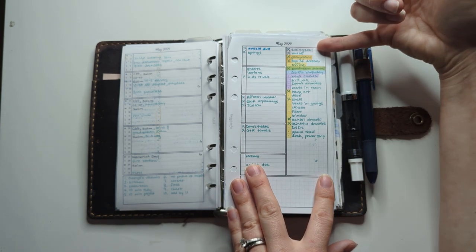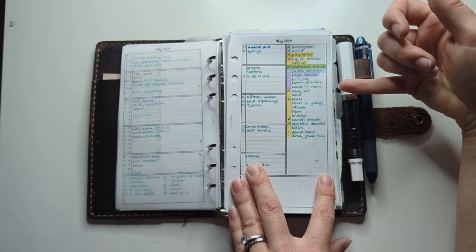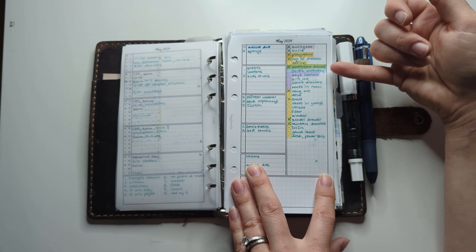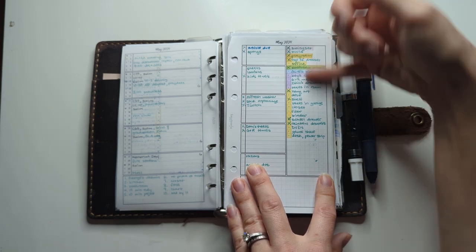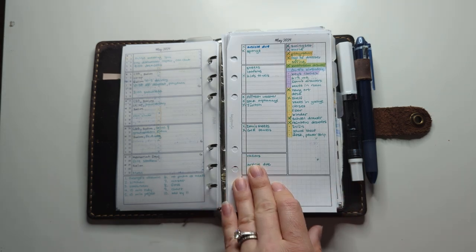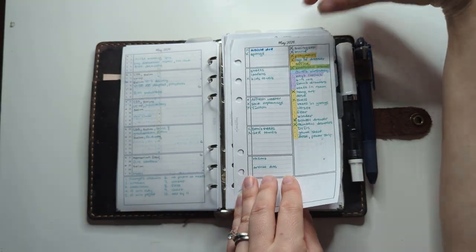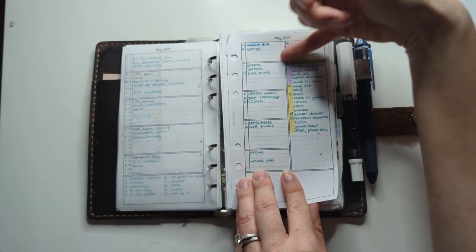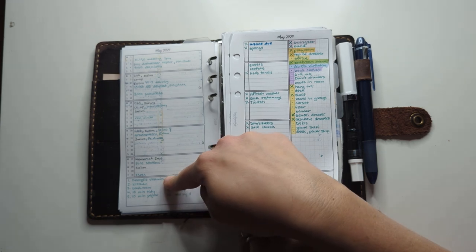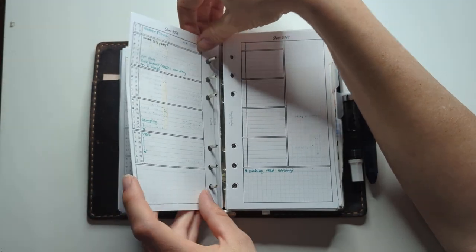I highlight the whole title of the project, and the sub-tasks just have the dot highlighted. When I'm looking for things to do I come here, then pull from lists of things I need to get done. These are to-do lists for each week, and any event goes here. I try to keep this synced with my digital calendar and also the calendar in the kitchen on the wall.